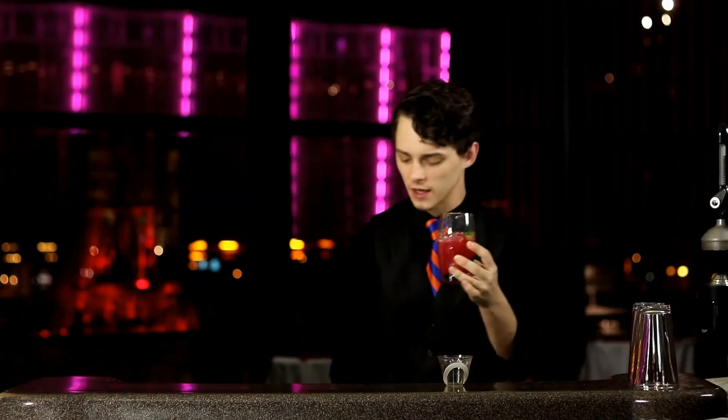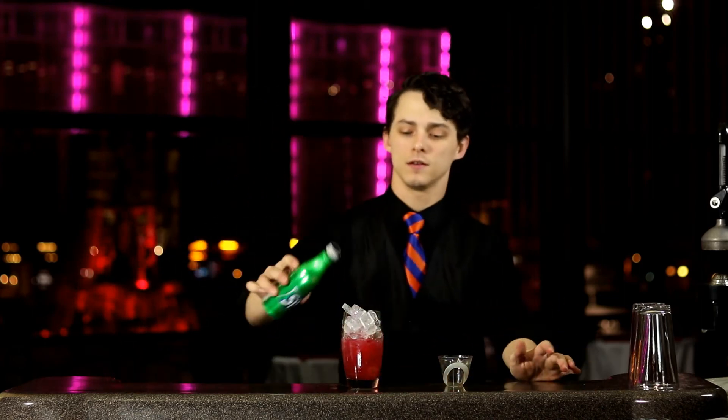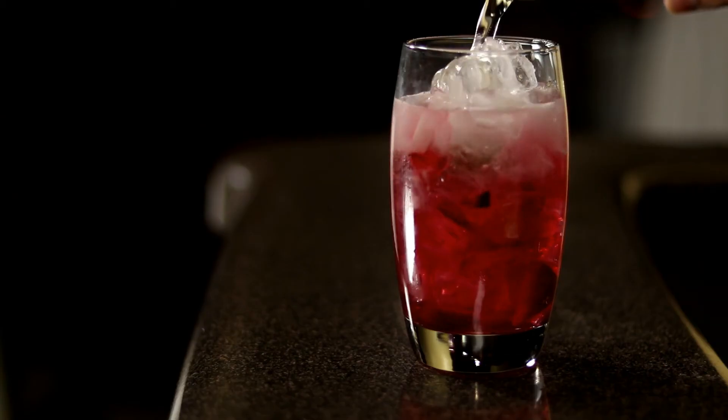Pour the drink into the cup. Once again, fill it to the top with ice. Finish everything off with Sprite.